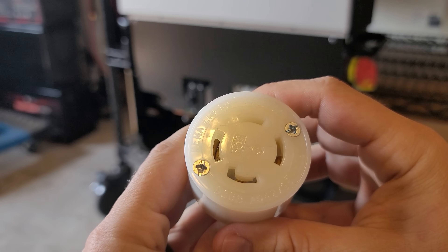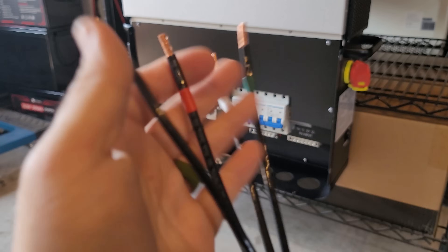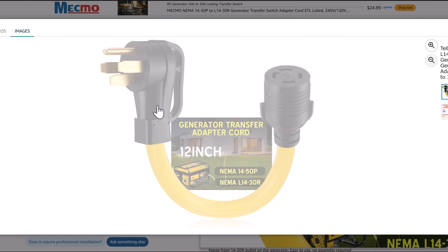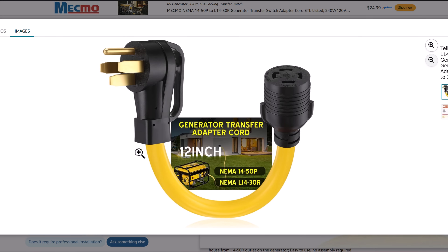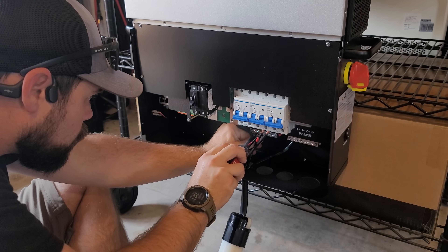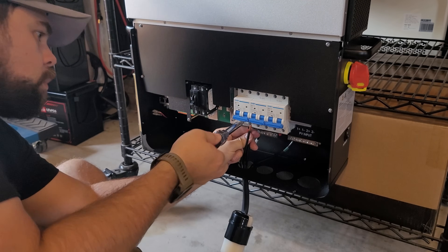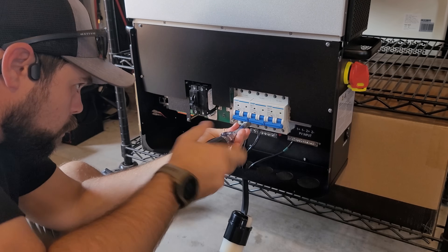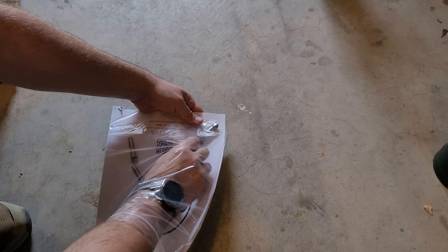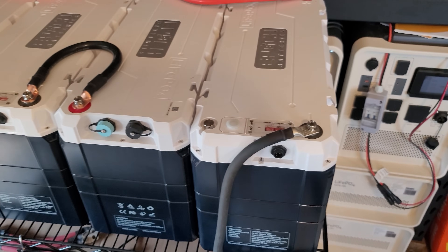I'm wiring in an L1430R receptacle to get 6,000 watts of output using 6-gauge wire. You can also buy an adapter online and cut off the end with the prongs — that's definitely easier and possibly cheaper than making one yourself. I just had the parts at home. For the wiring: ground goes to the ground bar, neutral to the neutral bar, and the black and red wires go to the load output breaker. It doesn't matter if you put red on the left or right, as long as both hots are on the output.